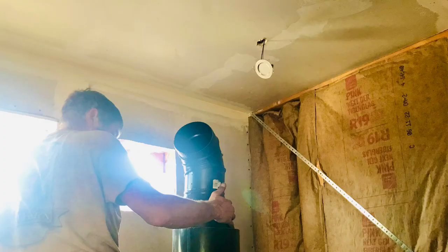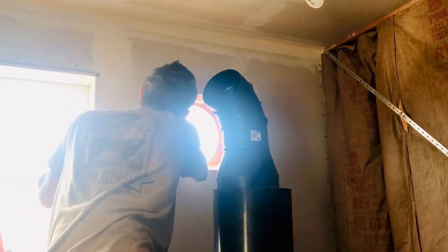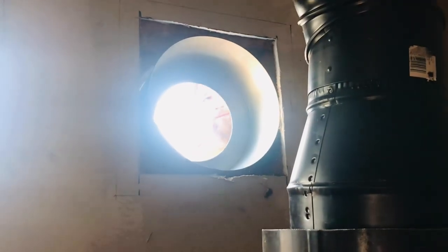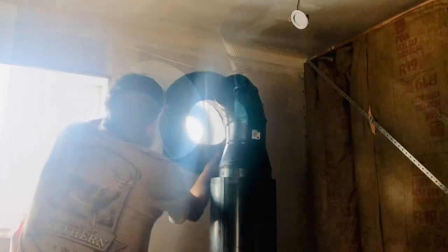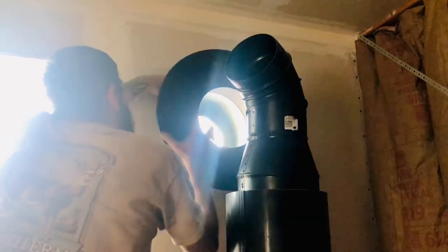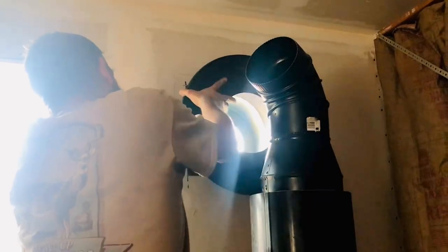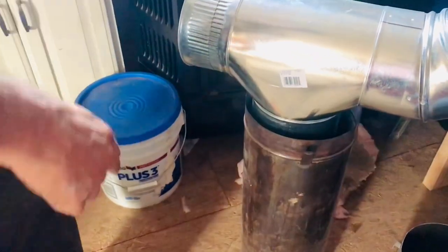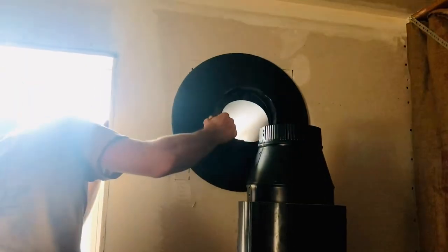We found the inside elbow for $25, and the inside and outside wall thimble sold together as one for $65. In total, we were able to get the piping out of the wall for under $100, and all of the items were found on